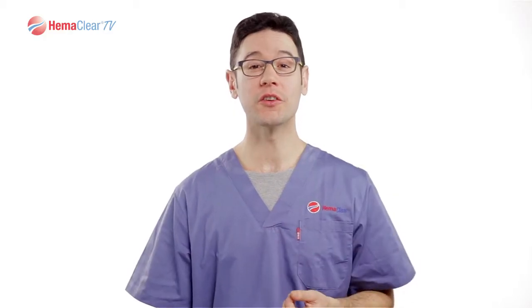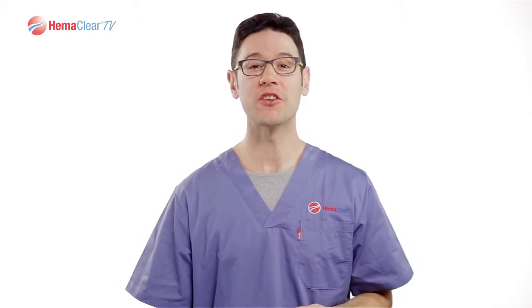Thank you for tuning into the Hemoclear Training Center. In this short video, we will discuss the proper application of the Hemoclear Model A to the ankle.